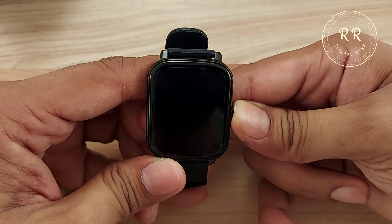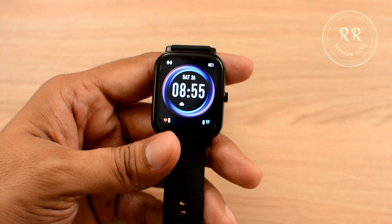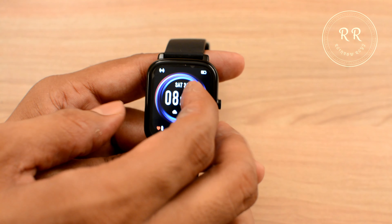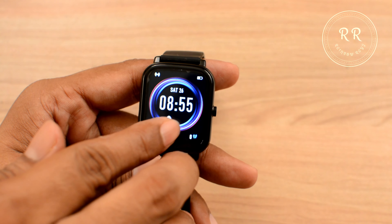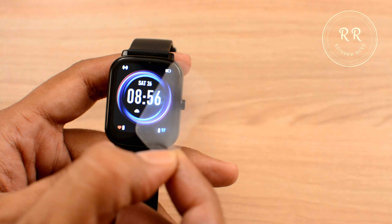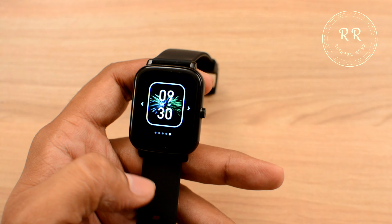Let me switch on the watch and set it up. Once set up, this is how it looks — this is the default watch face. Let me peel off the screen cover; you can keep it for protection if you want. There are 5 default watch faces available.